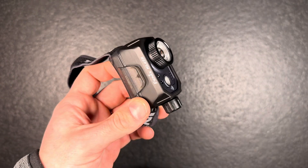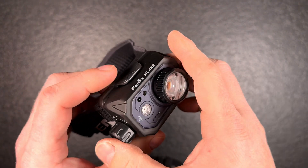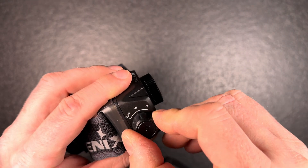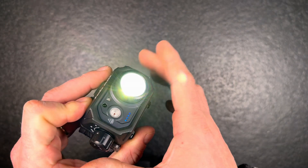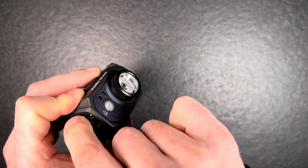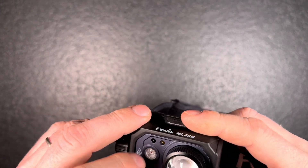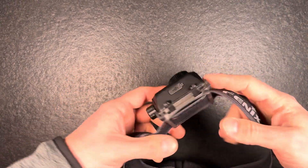Gesture control can be really handy — for example, if you work on a car with dirty hands and don't want to touch the light. The light also has memory mode, so if you turn it off in the highest mode and turn it on again it will memorize that. It also has overheat protection, so once the light gets too warm it will dim down.